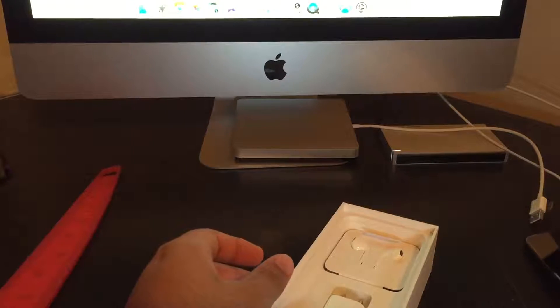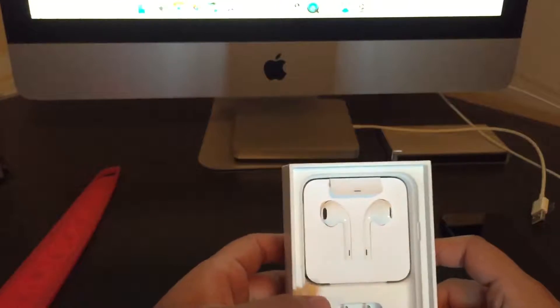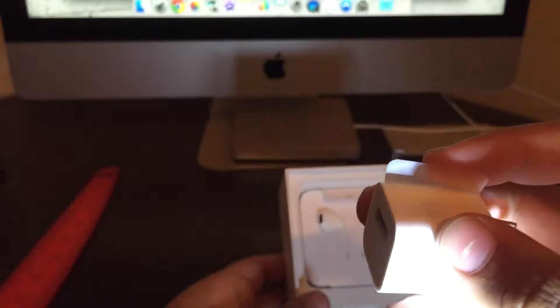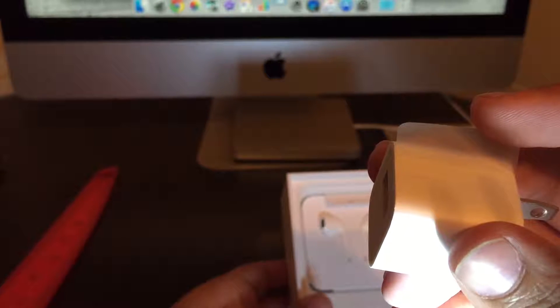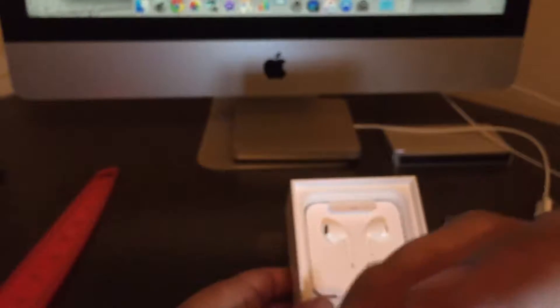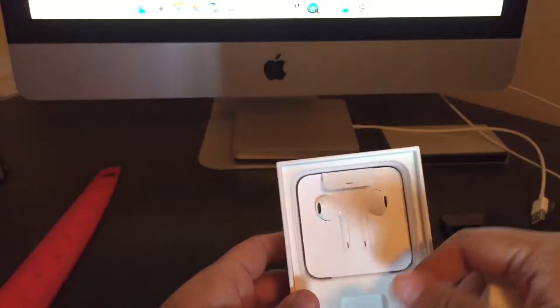Let's look at what else we have in the box. We have a USB charging brick — it's got that cover on it, like the iPad covers, not the iPhone clear cover — it's not completely see-through. It's the normal five-watt plug you always get. I'll put that back; there's nothing underneath that.